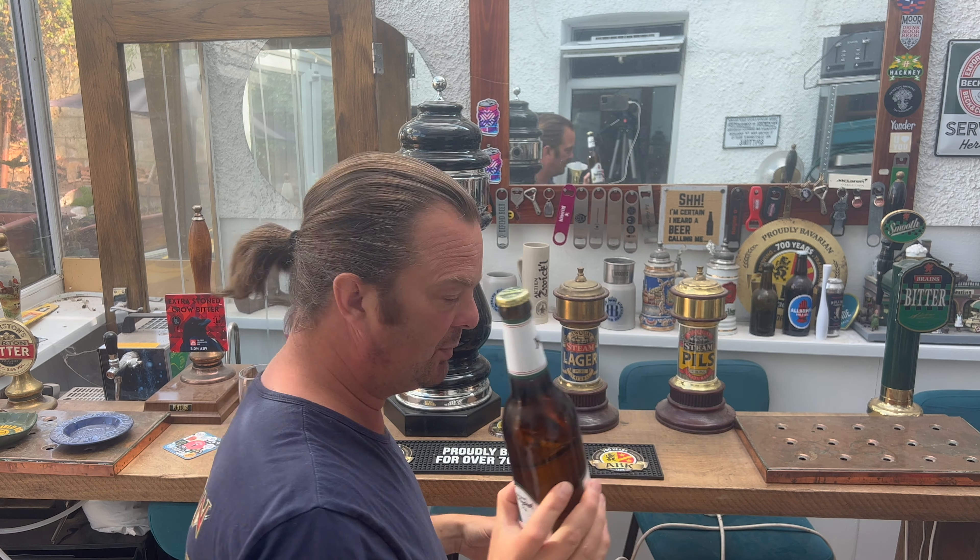I'm super excited to get this beer out. I am well into my Pils at the present moment, really enjoying them. Let's get the beer out into a glass and see what we get.